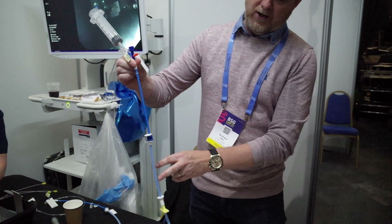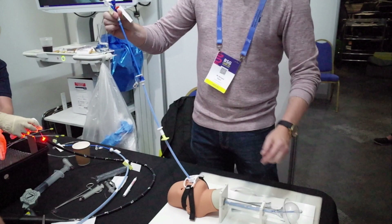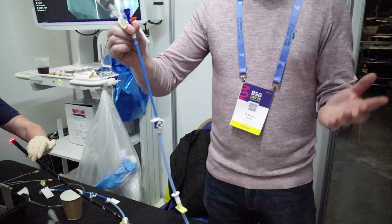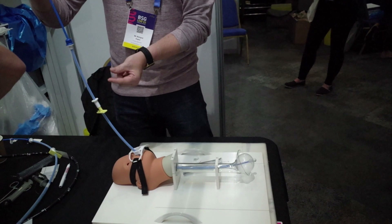Holding tension at all times with your right hand and keeping a free left hand, remove clip number two. To deploy the stent, pull the sheath backwards by gripping the hook and pulling it back while still maintaining tension, until you feel a click — that click indicates the stent has deployed. At this point, remove the syringe and one-way valve, wait five seconds for the balloon to deflate, then remove the delivery system. The stent is now deployed.